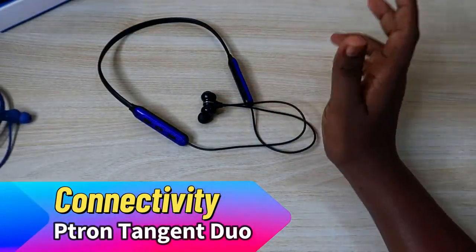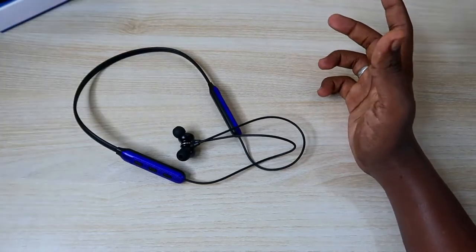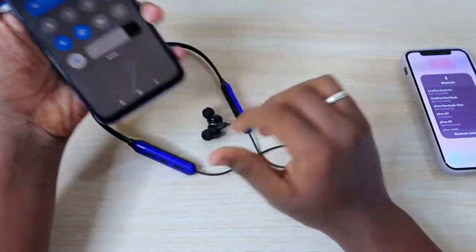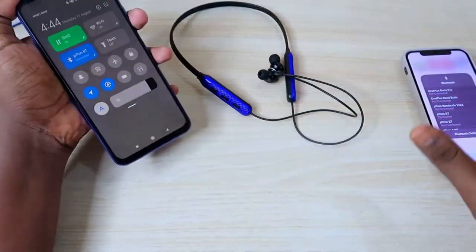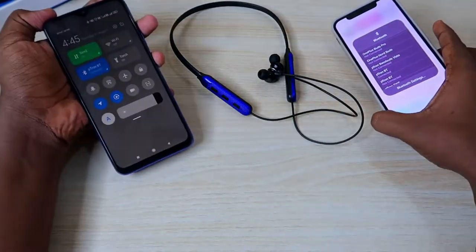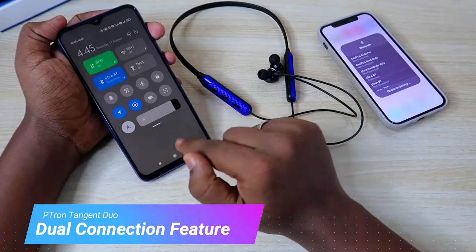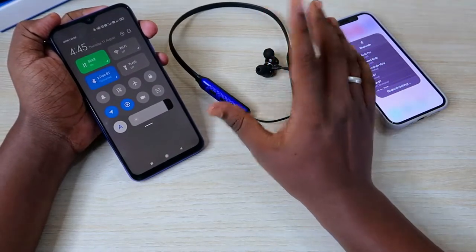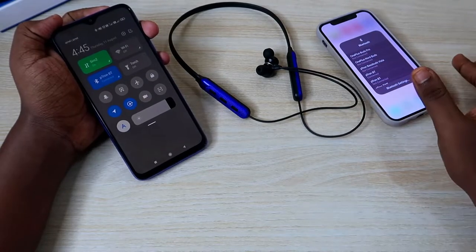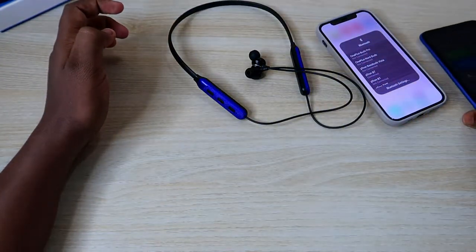Moving on to connectivity — this earphone has a dual connection feature, meaning you can connect to two devices simultaneously. As demonstrated, the Ptron BT neckband is connected to both an Android smartphone and an iPhone at the same time. Audio playing from either device is audible through this earphone — pausing on one device and playing on the other switches the audio seamlessly to the Tangent Do.